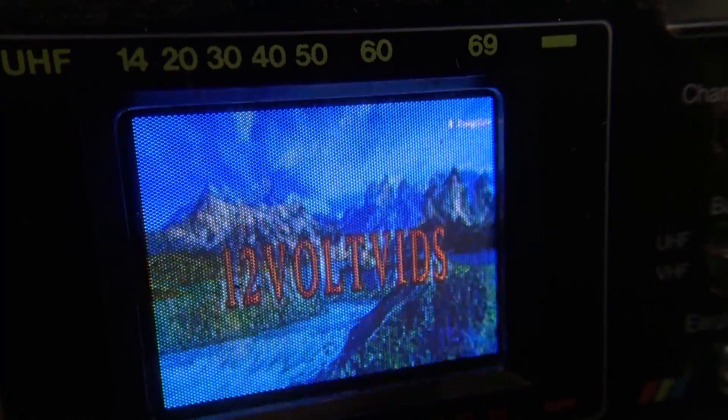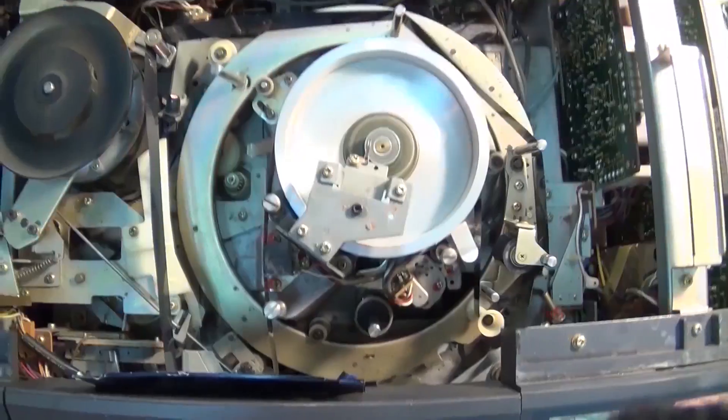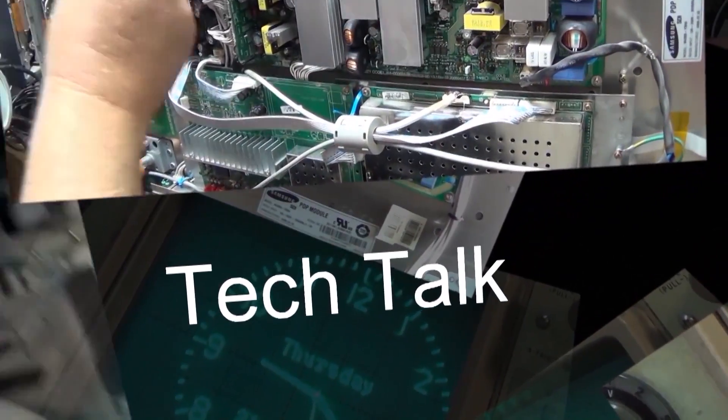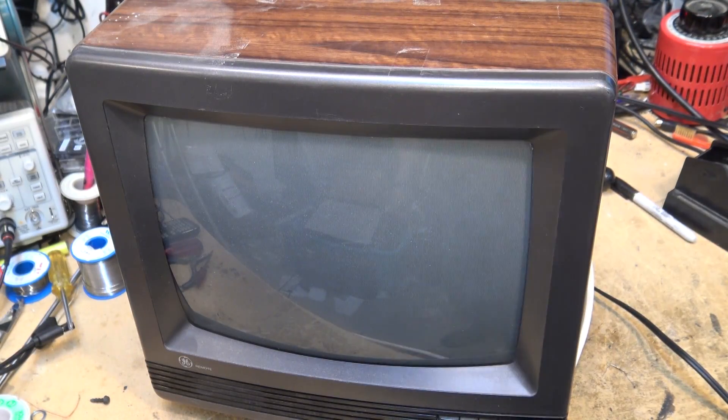This is one of the most dangerous faults that any color television ever had. This particular fault resulted in multiple fires back in the 1980s. Zenith actually settled a lawsuit because several people died when their house burnt up after their TV caught fire. Let's take a look at this fault.